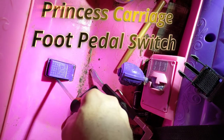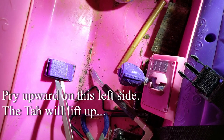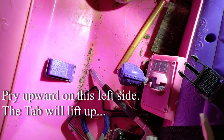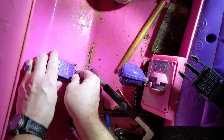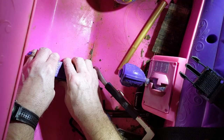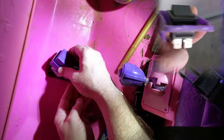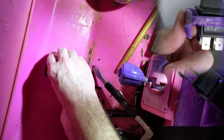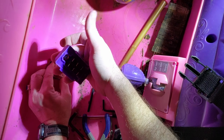Today we're taking a look at removing this switch from this Disney Princess carriage little foot pedal switch. We start prying on the left side, and then the right side will slide out from the tab. We'll take the connector loose and there we go.